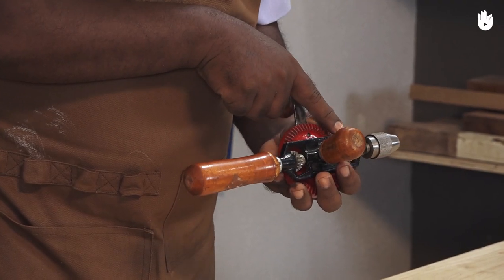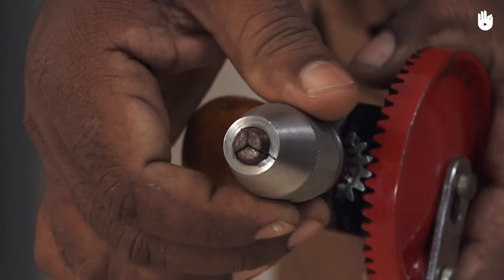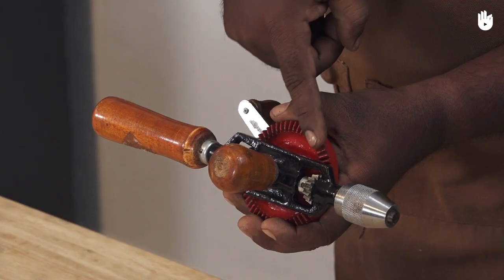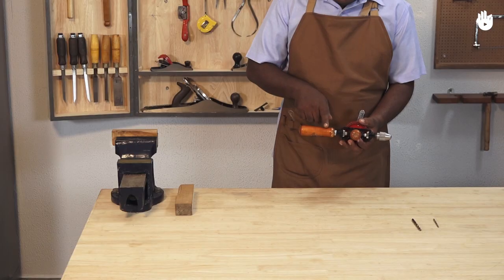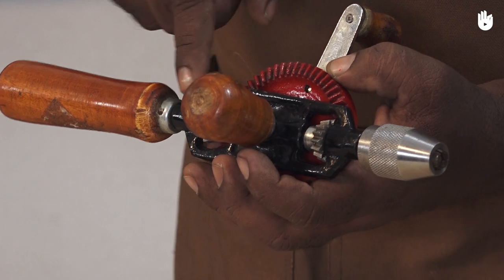The hand drill has a cast iron frame, a three jaw chuck, gears with teeth, a knob to turn, a handle and a crank handle.